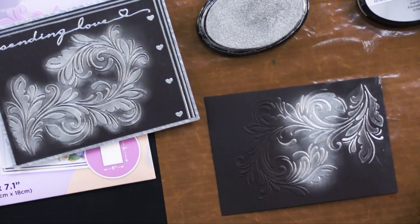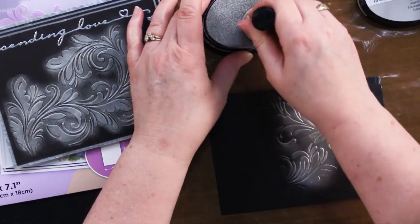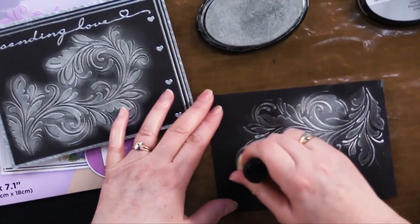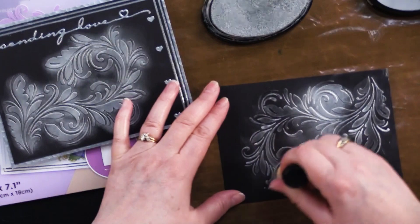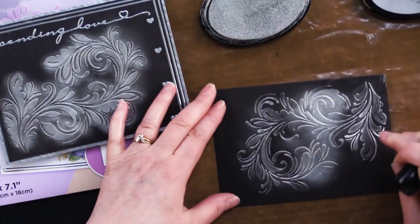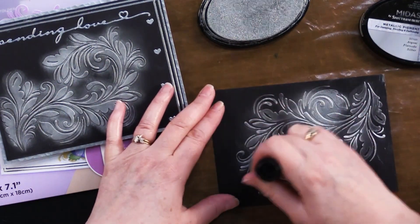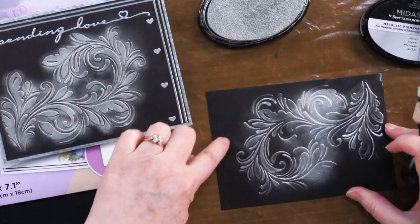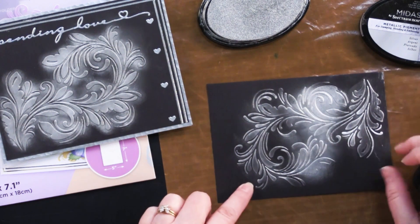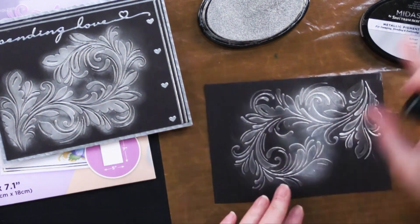Another way is to use this round applicator with the little sponge. This gives you a different look because you can go over the surface and not get so much of the background. It's a little like using the entire ink pad surface, but you get a little more control. You'll get a slightly dusty bit of inking in the background, but not nearly as much as the brush. So there are three different ways to apply ink.